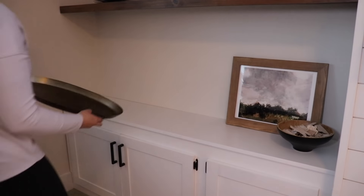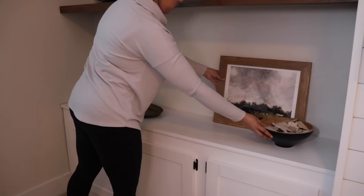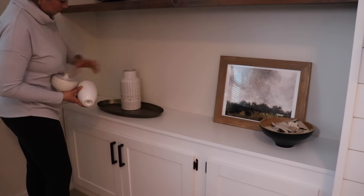I think trays are a really good way to anchor your decor and make it look like it has more of a purpose, so I'm going to set some vases on top of this tray to finish out the decor.